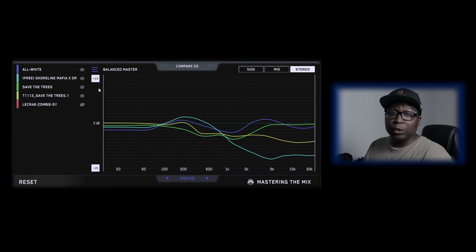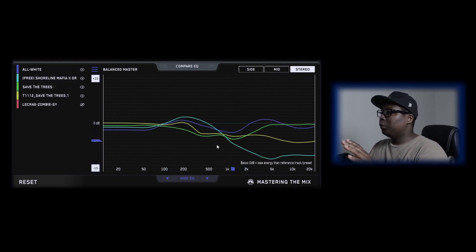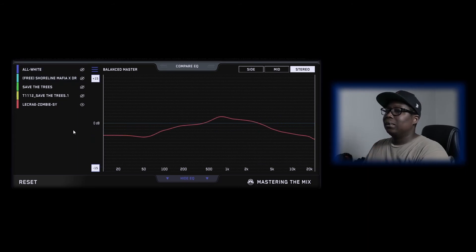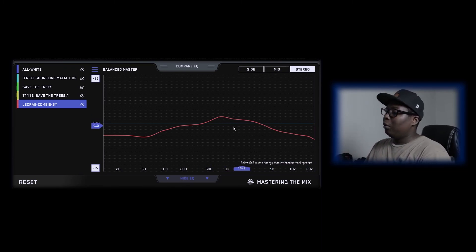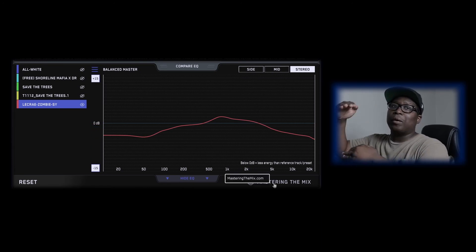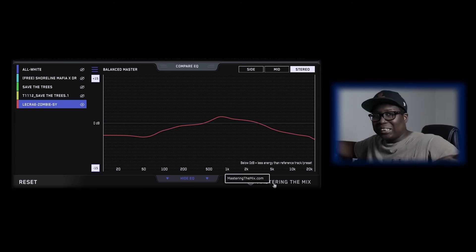You can compare your EQs between any song you imported, including reference tracks. All the five audio files I have on here show you exactly what the problem is. Let's go to the song I worked on and hide the rest — it shows right there: less energy than the reference track in several frequency ranges, but more energy right there. That frequency range around 500 Hz to 2k is showing you that the vocals are on top of the beat — you hear mostly vocals in that range, and everything else on the sides.